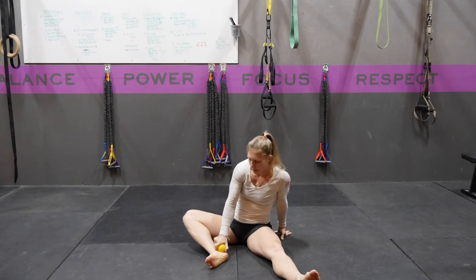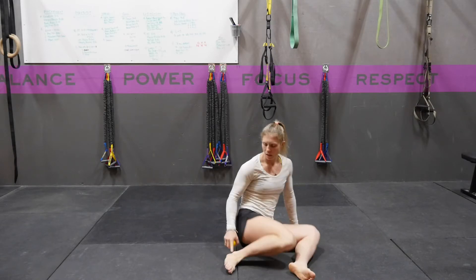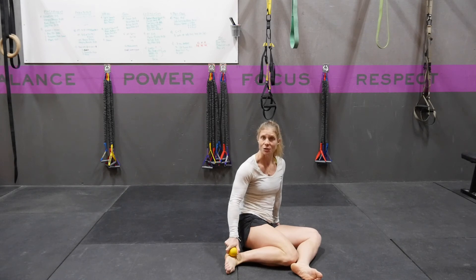Then you're going to grind all around that bone, around the outside of it, around the top of it. You're going to do the same thing along the outside bone, the lateral malleolus — pin it, spin it, and then grind back and forth all over that tissue.